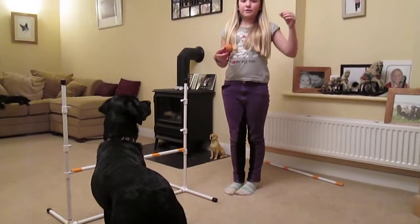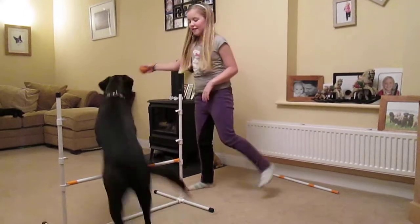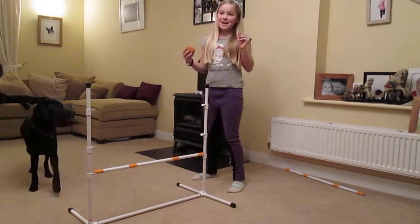Use a nice high-pitched voice so make it 'over' so they kind of understand you. Start. Over. Good boy. Good boy. Remember to praise them every time.